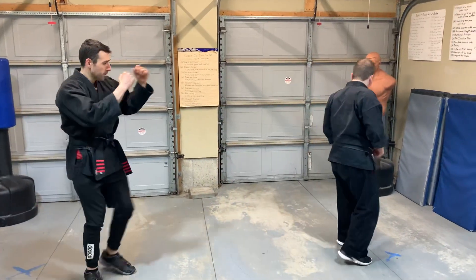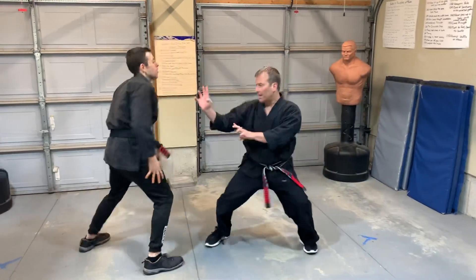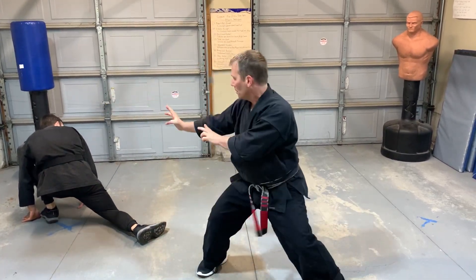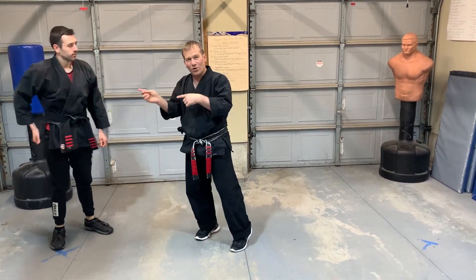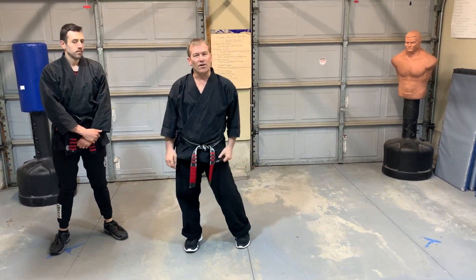Let me try it one more time. Watch the little step off — deep, turn, deep, kick, crossover, boom. That's the timing that you want — not how fast you go — because you shouldn't have left guard in the first place. That's Thrust in the Darkness.